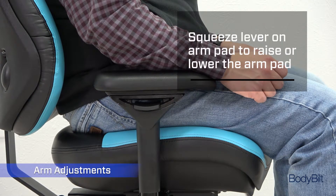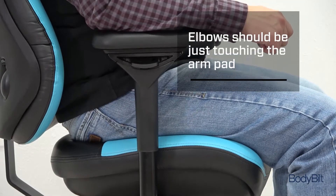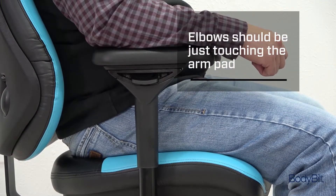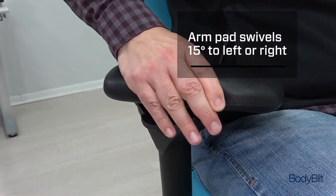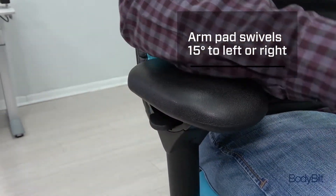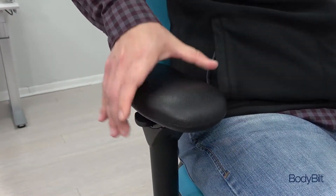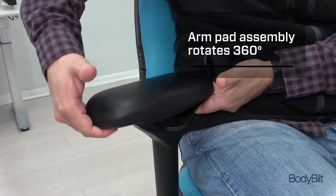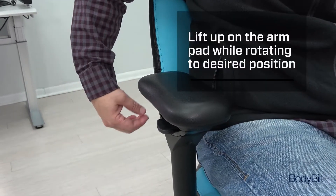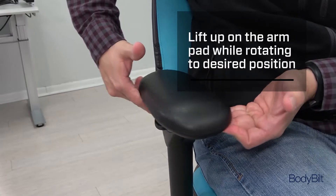Squeeze the lever on the arm to raise or lower it to the desired height. Your elbow should just touch the arm pad. The arm pad can swivel 15 degrees to either side and also moves side to side. The complete arm pad assembly will rotate a full 360 degrees — grasp the front and back of the pad and lift up while rotating the arm pad to the desired position.